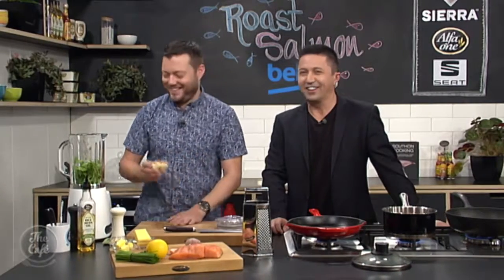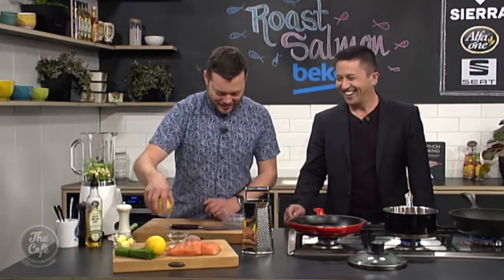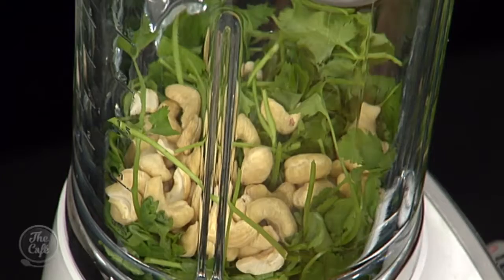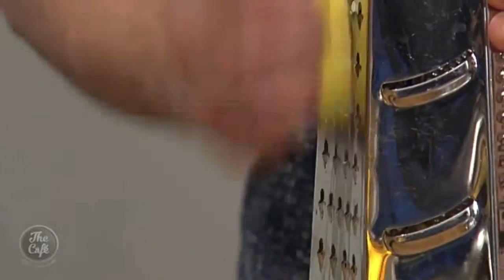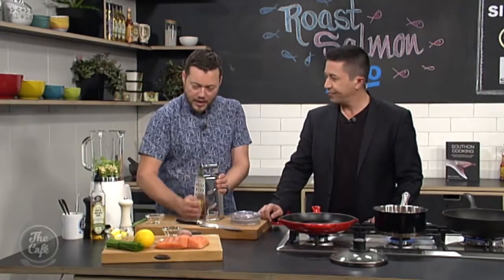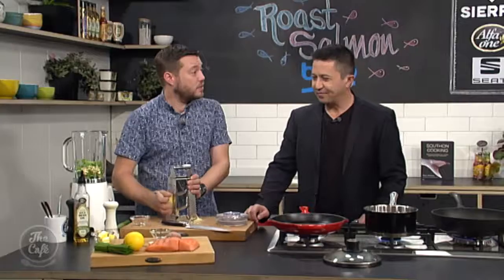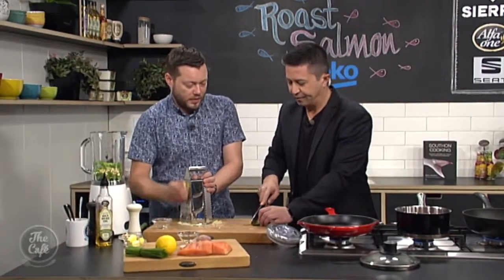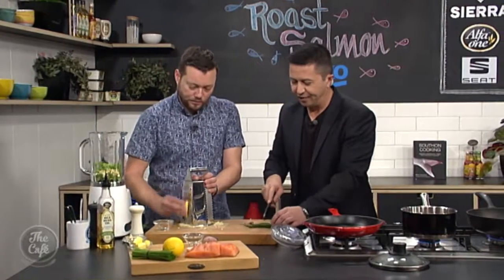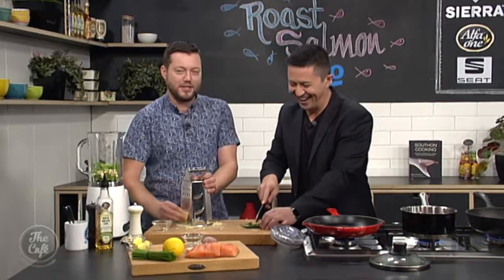Cashew nuts go in there. A little bit of parmesan as well — just going to grate it, it's just going to help blend it all together. It's smelling great already. We've got a green chilli as well. Take the top off, cut it into four or five little bits, and then that can go in. We're blending it so it doesn't need to be too even — it's just making it a little bit smaller. I'm going to put a little bit of salt and pepper, just to help with the seasoning.